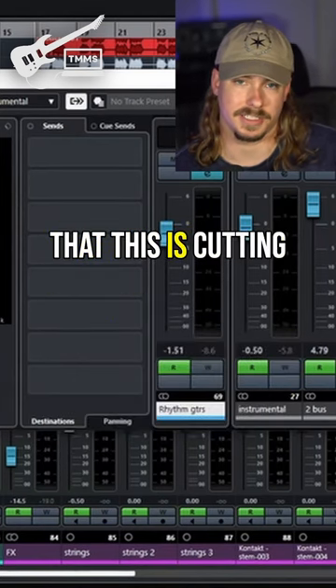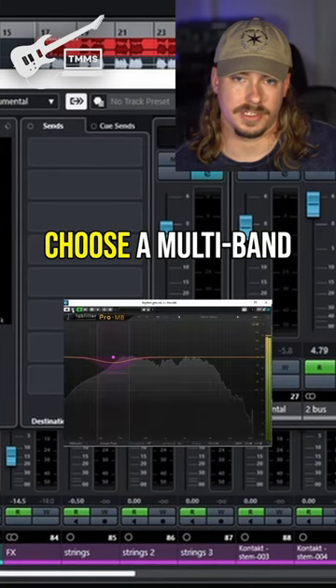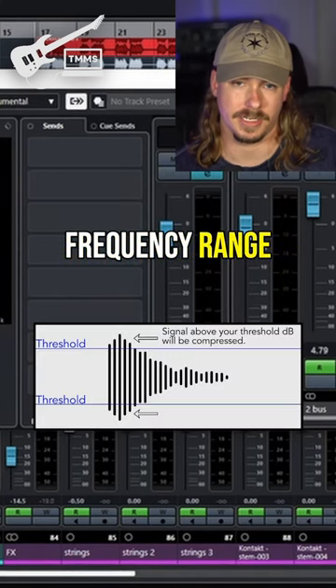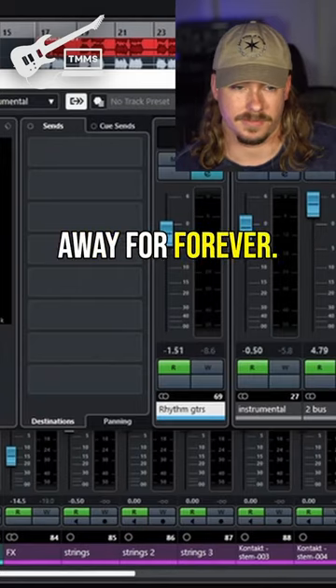You gotta understand though that this is cutting that frequency out of the guitar forever. The reason why you'd want to choose a multiband compressor sometimes is it's only reacting to that specific frequency range that you set it at whenever that threshold is met. The EQ is taking it away forever.